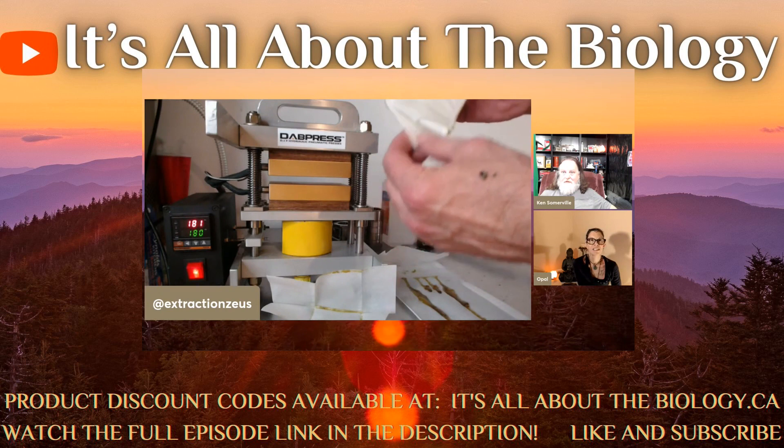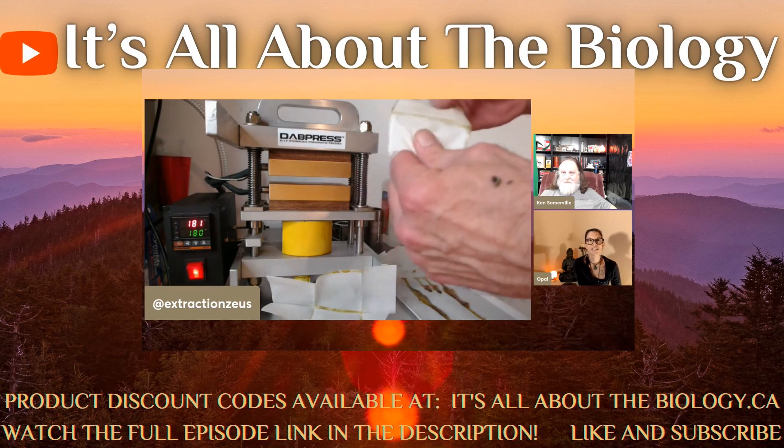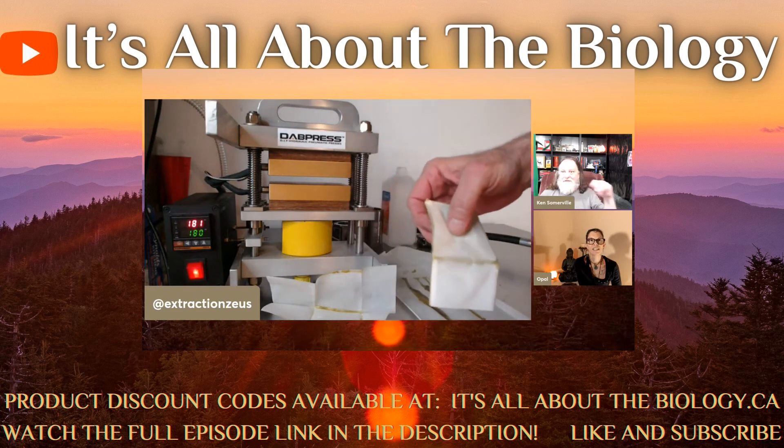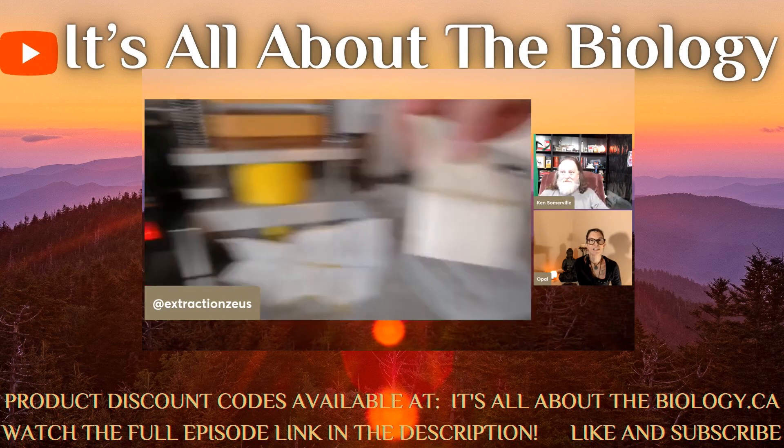You see that white stuff? What is that? Chief had to step away for a minute — he'll be right back. This is literally just small specks of THCA.